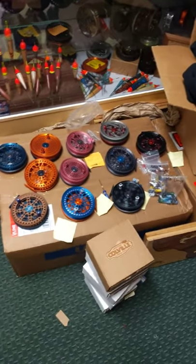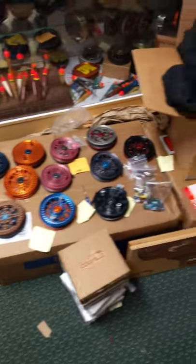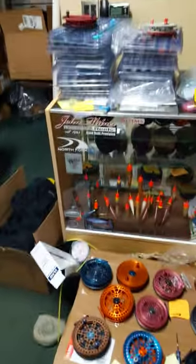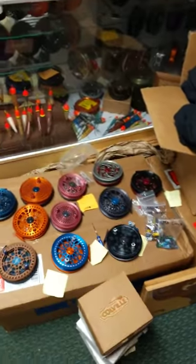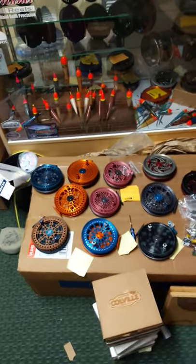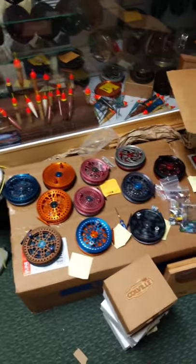Good evening ladies and gents and all my center pin heads. How's it going? This is Danny Colville from Colville Outfitters and Custom Tackle coming to you for the second time tonight. It's April 10th or 11th and I wanted to show you some cool center pins. I know you guys love this and have been asking for it. Please excuse that annoying beeping noise — I'm going to get that fixed this week, I promise. Next video shouldn't have that.